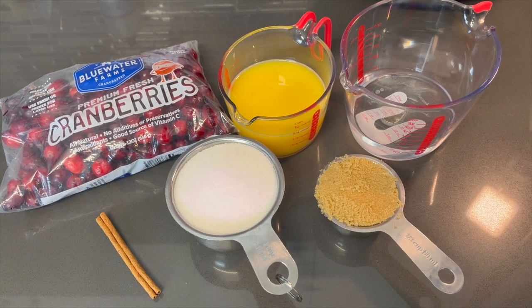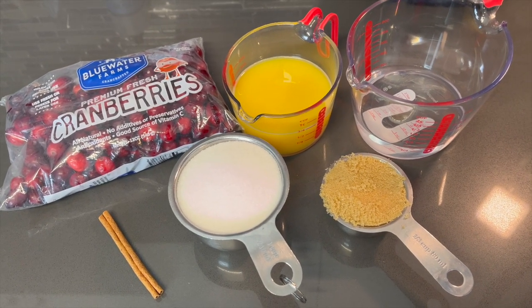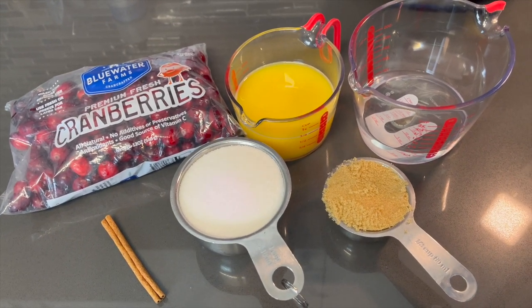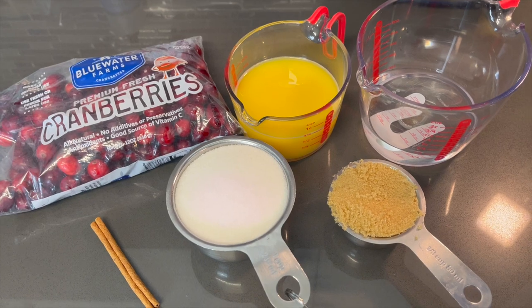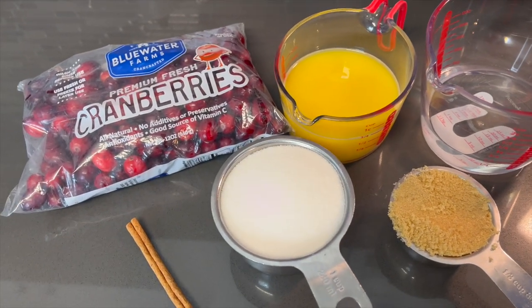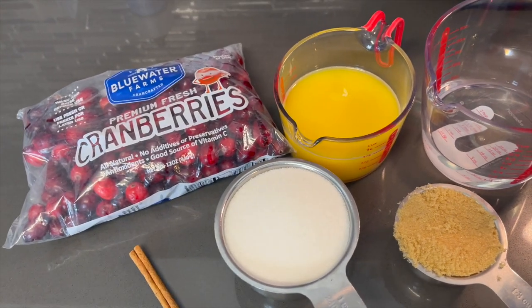Hey guys, I'm gonna show you how to make a quick and easy cranberry sauce that's gonna leave everybody talking about you after Thanksgiving dinner — in a good way, so don't worry. I'm gonna run down everything I have here for this quick and easy recipe and then we'll get started.